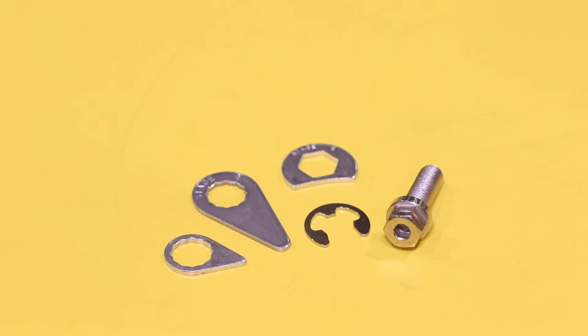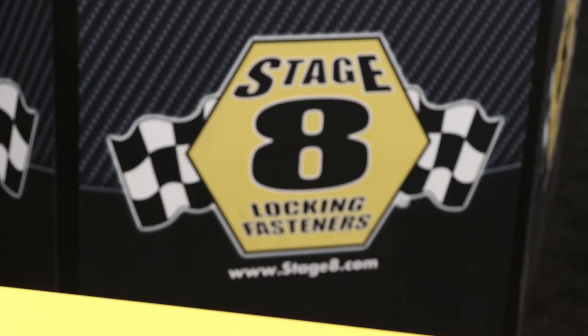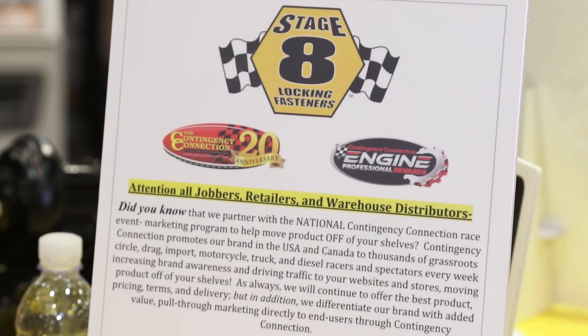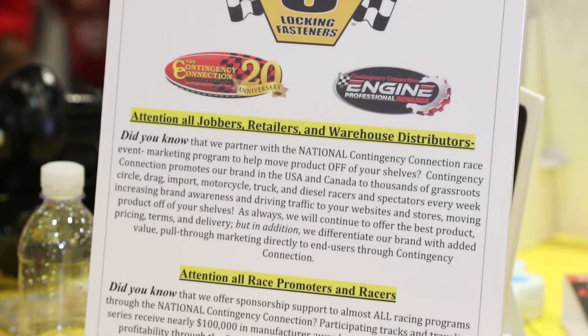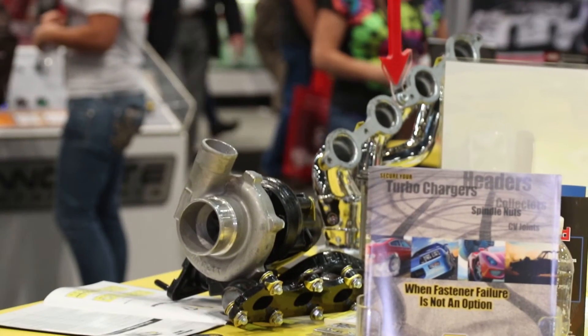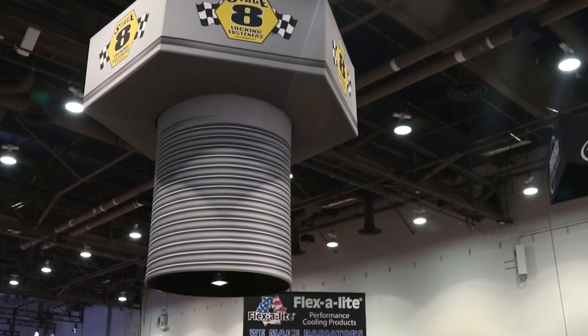What applications is this available for? Everything across the board — from Model Ts to brand new cars. You can get our products anywhere, just about any distributor: Summit, JEGS, all those kinds of places. In fact, some header manufacturers are now including ours. We partnered with Cook's Headers about a year ago, and so now all Cook's high-performance headers come with genuine Stage 8 locking fasteners.